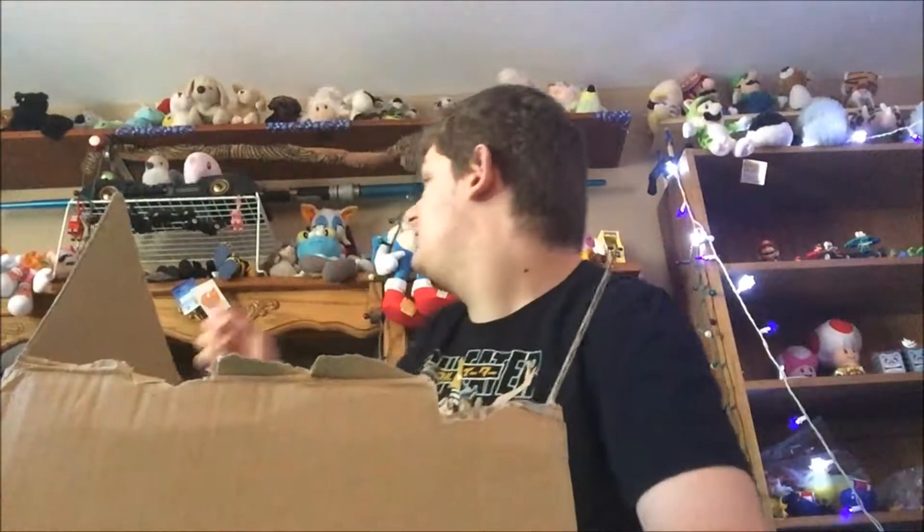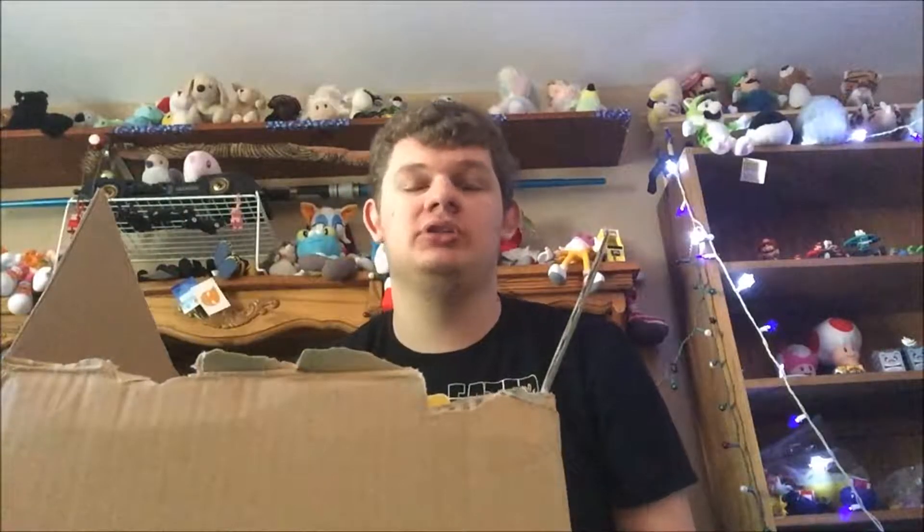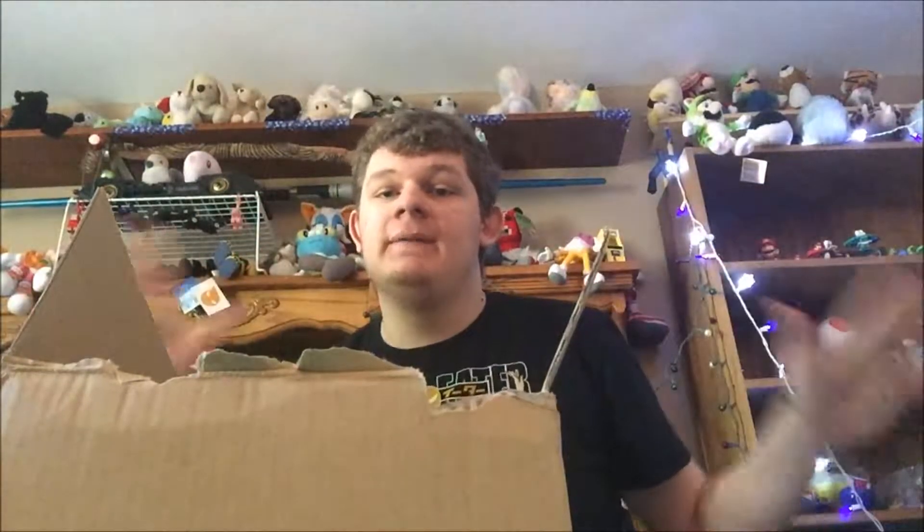Before I start, I'm going to show you my very fitting Soul Eater shirt — fitting because of anime. I don't have a Soul Eater figure, but I do have a Soul Eater plush that I might do in the future, so comment below if you want to see that. More anime stuff will probably be coming, but I'd like to get another Soul Eater plush — like Death the Kid — if I can. But this is not about Soul Eater today.